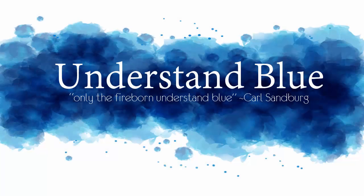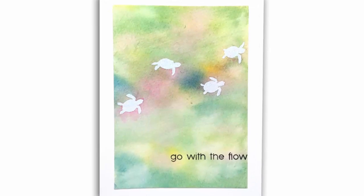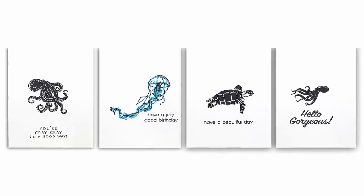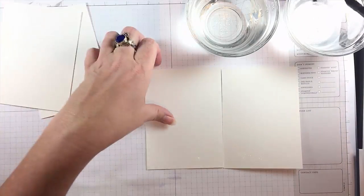Hey everyone! In today's tutorial I'm just going to show you some very quick watercolors for creating sort of backgrounds for watery environments. I'm using the July My Monthly Hero kit with some sea creatures in it to create a few cards and one little card set, so I thought I would just film the process of watercoloring the backgrounds.